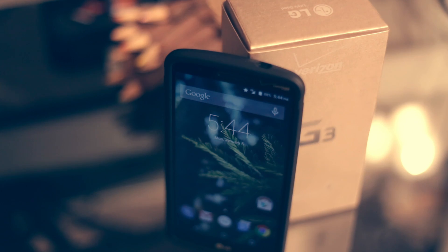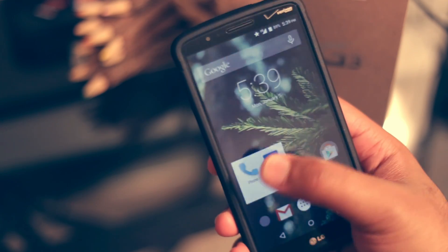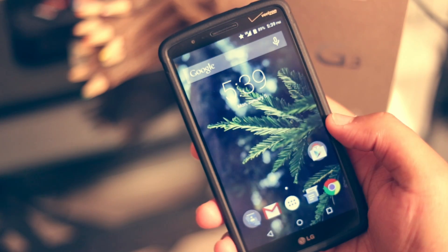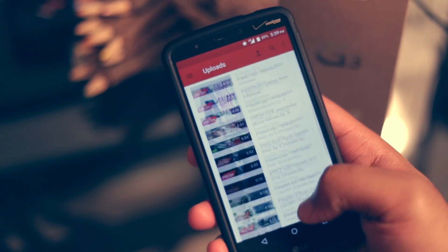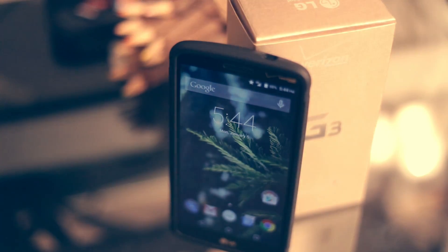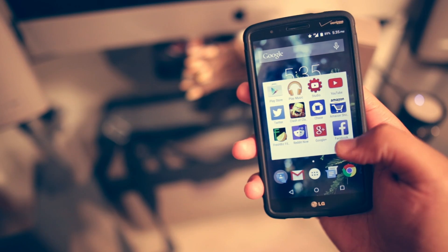I've been meaning to give you guys this review of the G3 for a while. I wanted to give you something to spice it up — something that wasn't your norm. I've actually owned this phone since launch day; I went ahead and pre-ordered it and I've owned it for about six or seven months now. In my opinion, it's actually one of the best-looking phones of 2014, although they didn't include any premium materials like metal or aluminum.